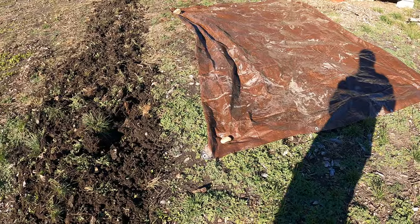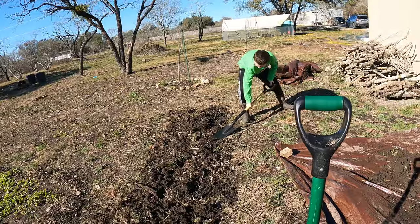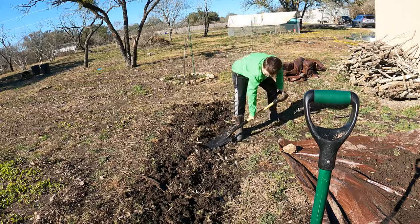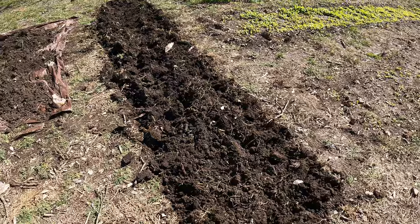I laid out a tarp here. I'm going to start putting the dirt — with this hugelkultur thing, you got to mound the dirt back on top. Eli's out helping me, I'm taking a little break. I'm getting an edge going here, and it's also helping to break apart this. I got this all edged.